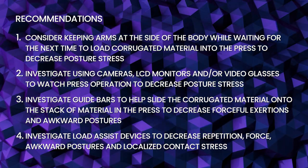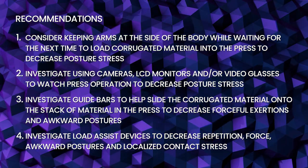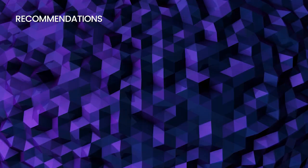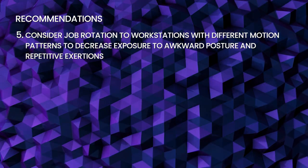Investigate load assist devices to decrease repetition, force, awkward postures, and localized contact stress. Consider job rotation to workstations with different motion patterns to decrease exposure to awkward posture and repetitive exertions.